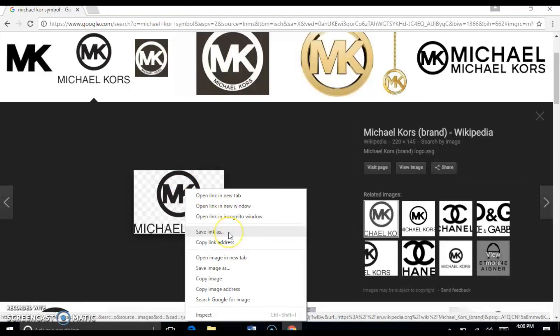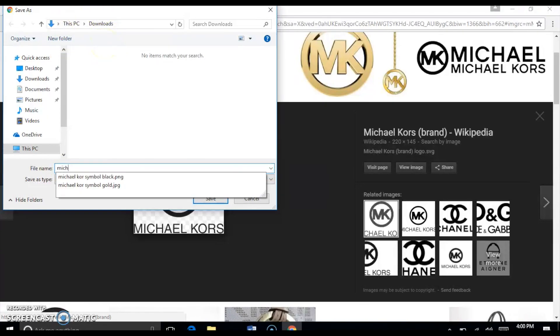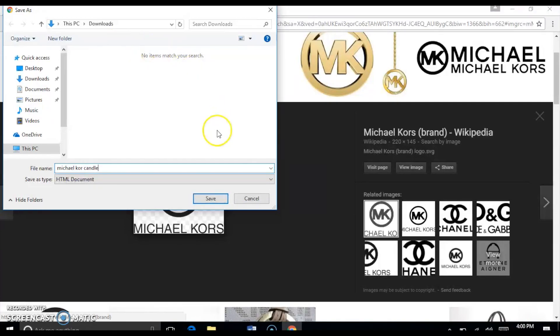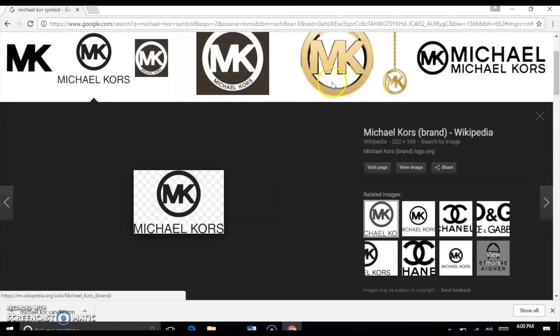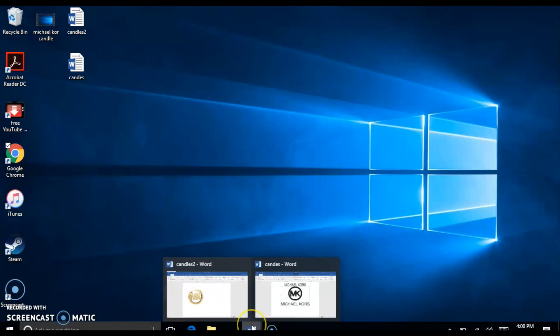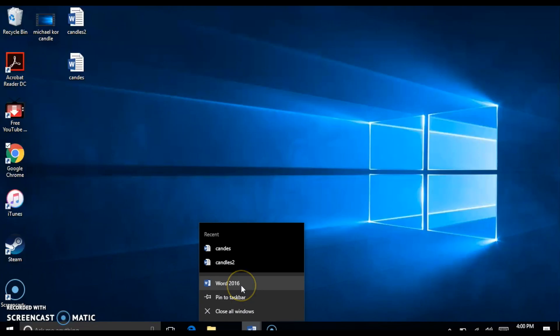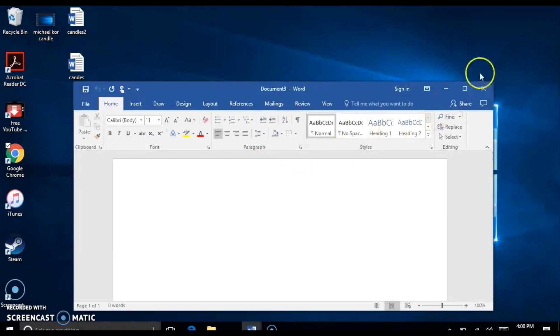We're going to save this image — I already have it saved but I'll show you how. You right-click and save image to your computer, it goes under Downloads. I've saved it several times: 'Michael Kors black,' 'Michael Kors gold' — at this point we'll put 'Michael Kors candle' and save it. Once that's done, you're pretty much done with the web browser part. You can now go to your desktop and open up a Word document.